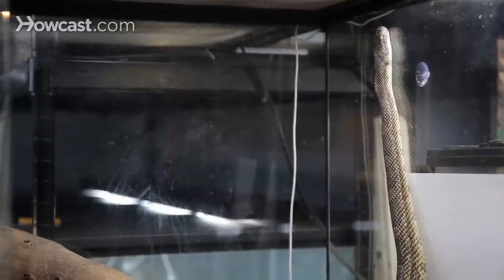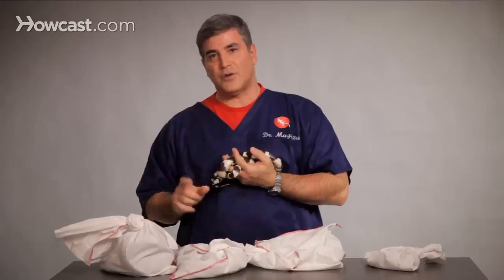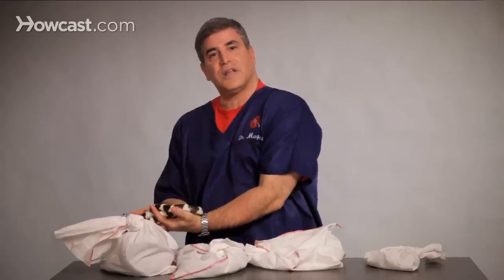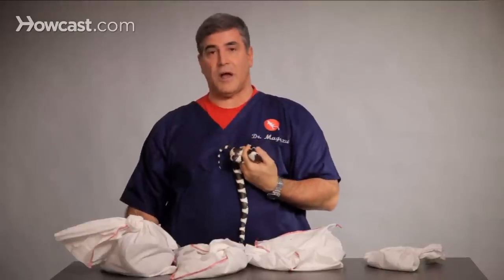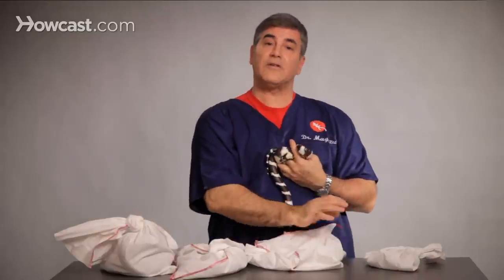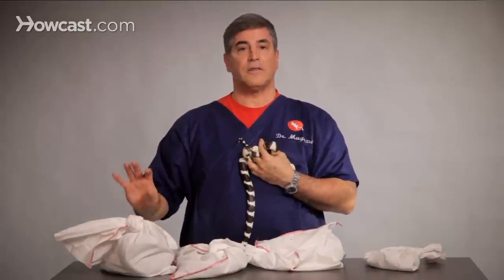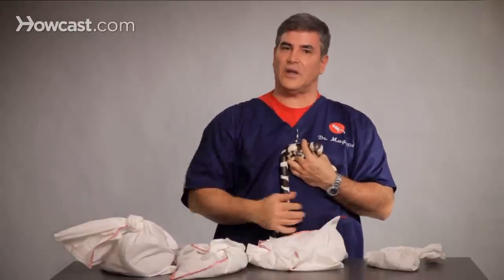It is very, very important when you set up the terrarium that you have thermometers in there. Remember, your snake is living down on the bottom, so the thermometer needs to be down where the snake is, not up at the top of your terrarium. Put your thermometer down where the heating area is and down on the other side, so you can tell this side is high eighties and this side is high seventies to low eighties.